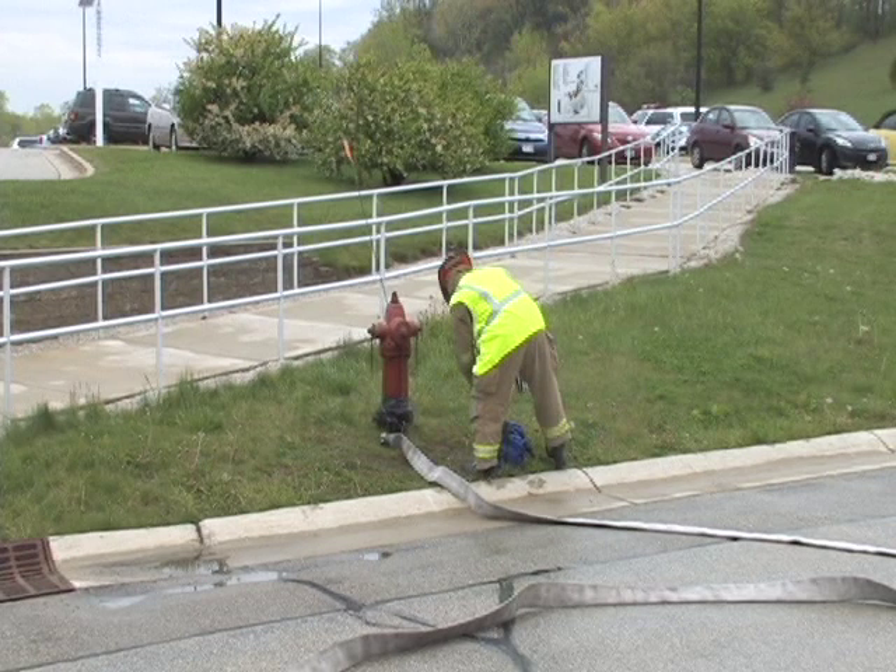This video will demonstrate a process for setting up the hydrant when utilizing small diameter hose. This operation consists of seven steps.